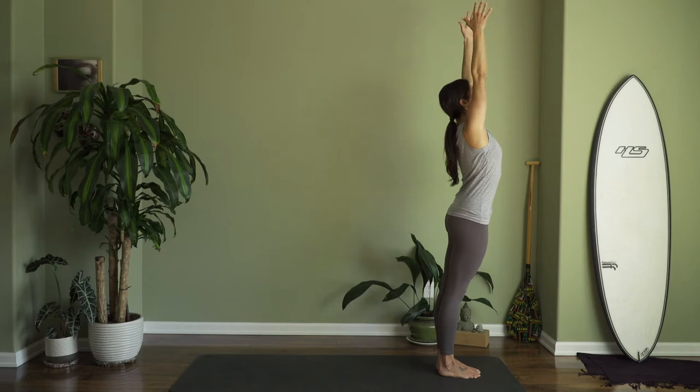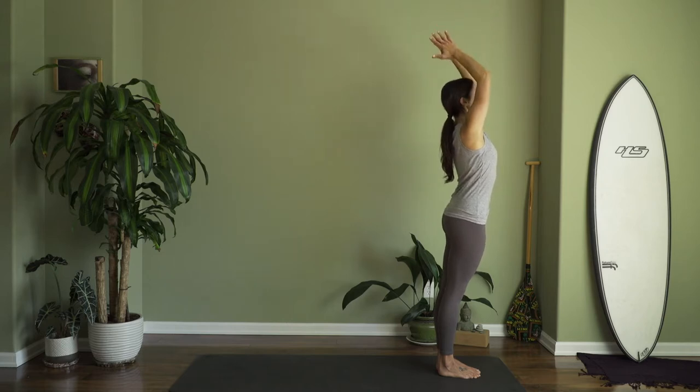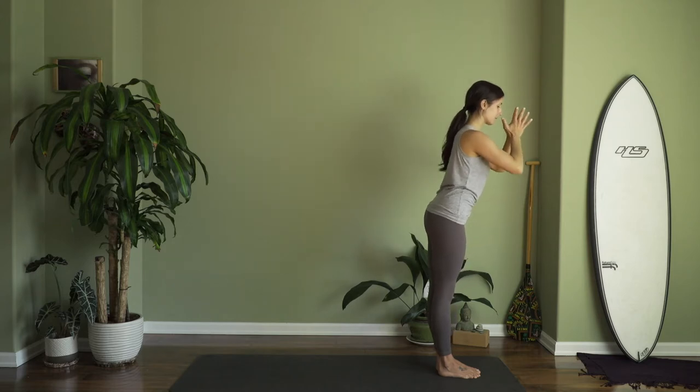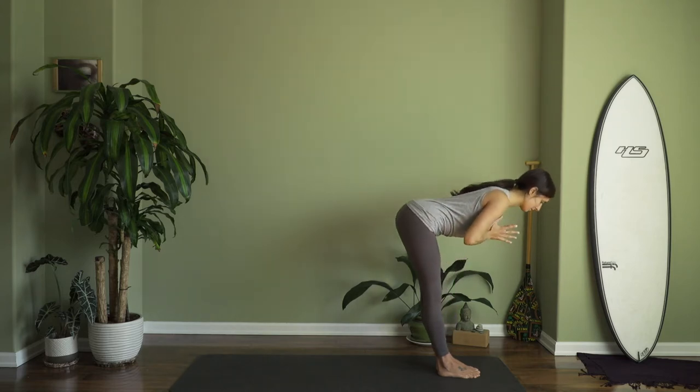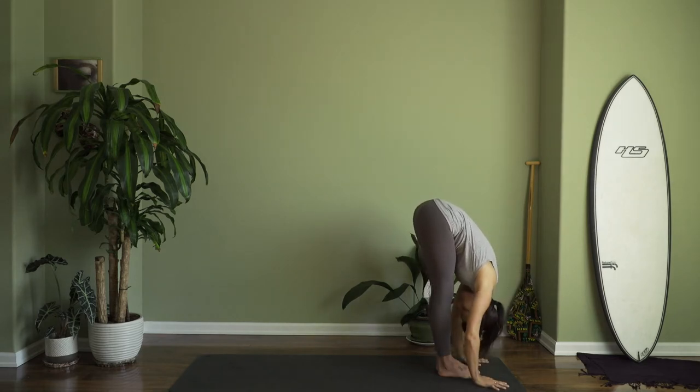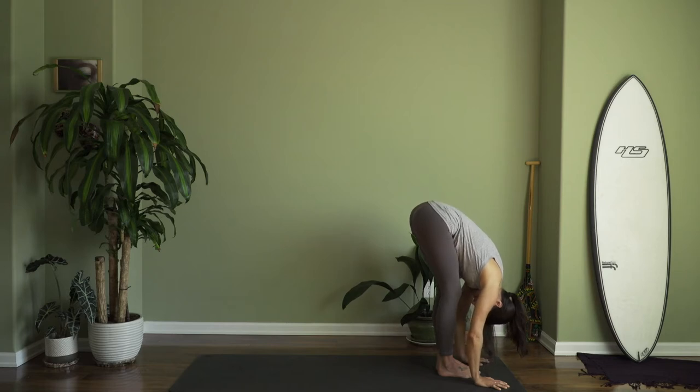Now, bring your hands together to touch like they're in prayer and then slide them down your center line as you begin to bend forward at the waist, hinging the hips back, coming down into a forward fold. We're going to stay here for a few breaths. Go ahead and let your arms and head hang. The key here is to relax your head and allow the length of your spine to expand. This is a really important part of this because the head is lower than the heart.